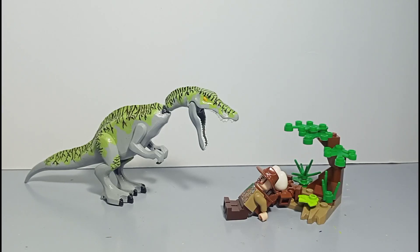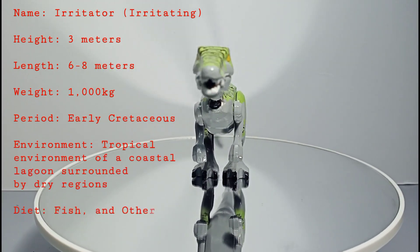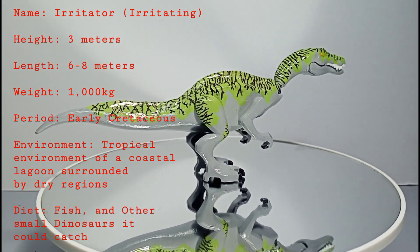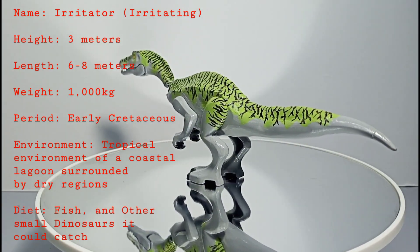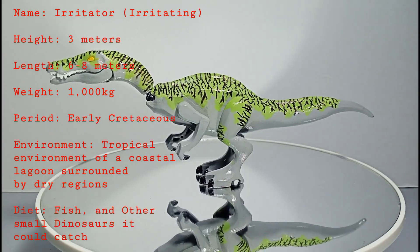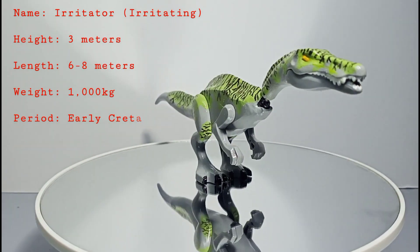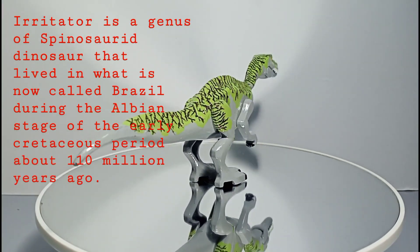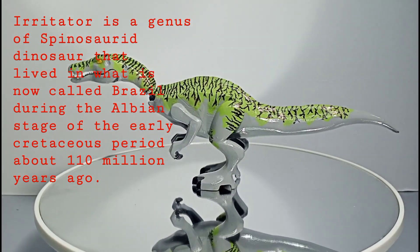Let's start with a 360 view and some cool dino facts. This spinosaurid's name is Irritator, which means irritating. Its height is 3 meters, with a length of 6 to 8 meters, and it weighs 1,000 kilograms. It lived in the early Cretaceous, in a mostly tropical environment of a coastal lagoon surrounded by dry regions. Its diet consisted of fish and other small dinosaurs it could catch. Irritator is a genus of spinosaurid dinosaur that lived in what is now called Brazil during the Albian stage of the early Cretaceous period, about 110 million years ago.